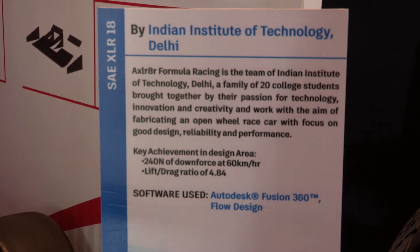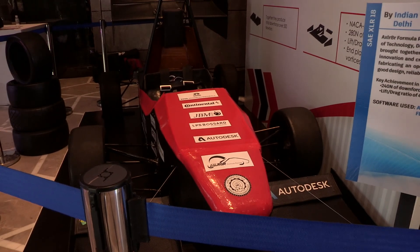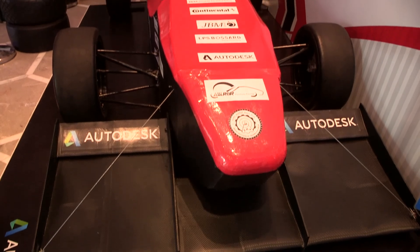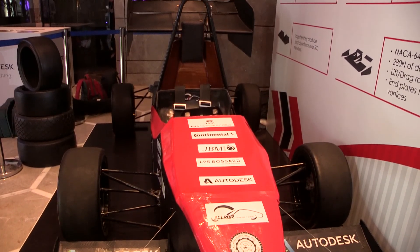I'm Sahil, from the Formula Student Electric team of IIT Delhi. It is Accelerator Formula Racing and we design and fabricate a Formula Student electric car. This is our third electric car. Our team was incepted in 2007 and since then we have made five combustion cars and three electric cars. We were the first Indian team to qualify for Dynamics in an international Formula Student competition.